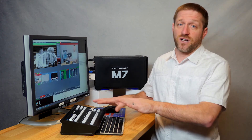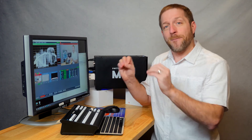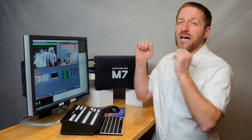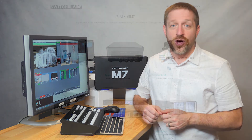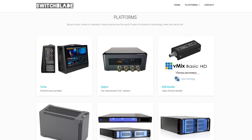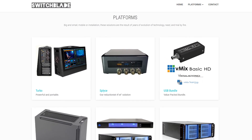The Switchblade AirFly is available separately, but packaged together with the M7, it's an unbeatable combination of production power at your fingertips. You can find out more at SwitchbladeSystems.com and through these resellers.